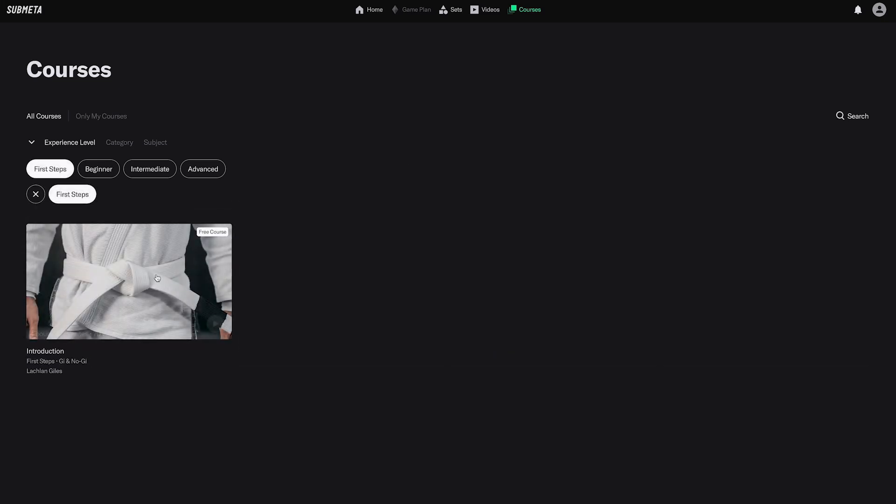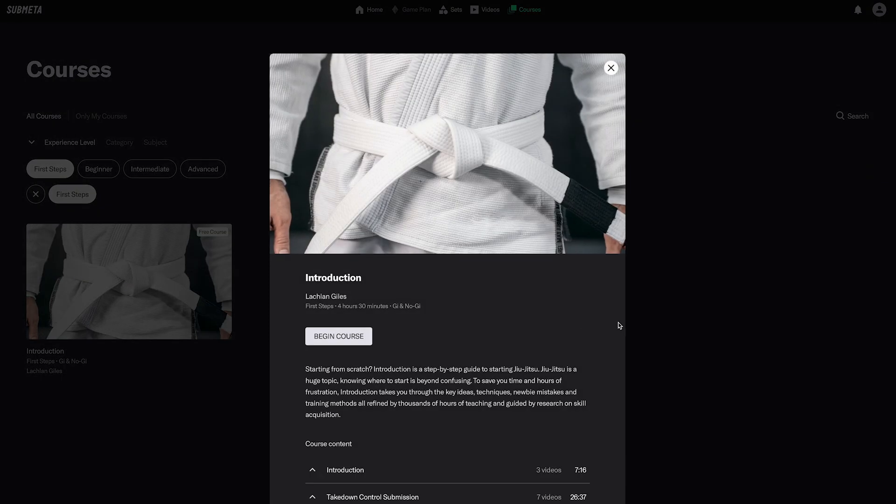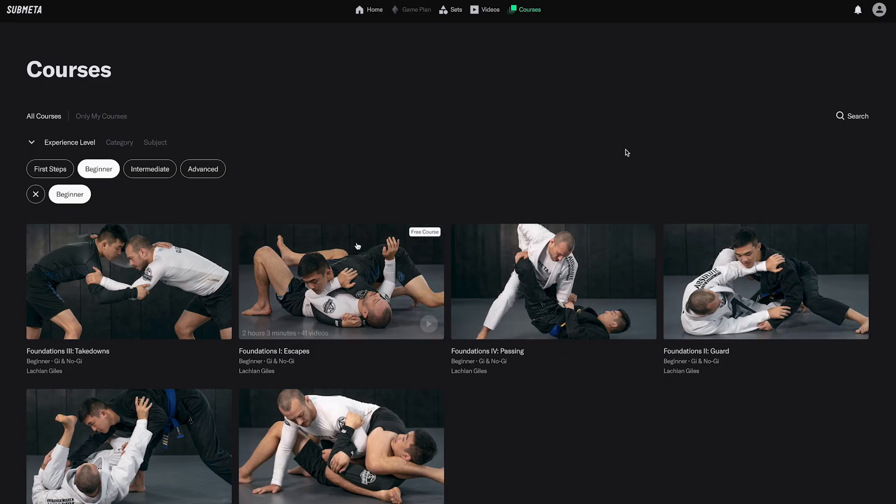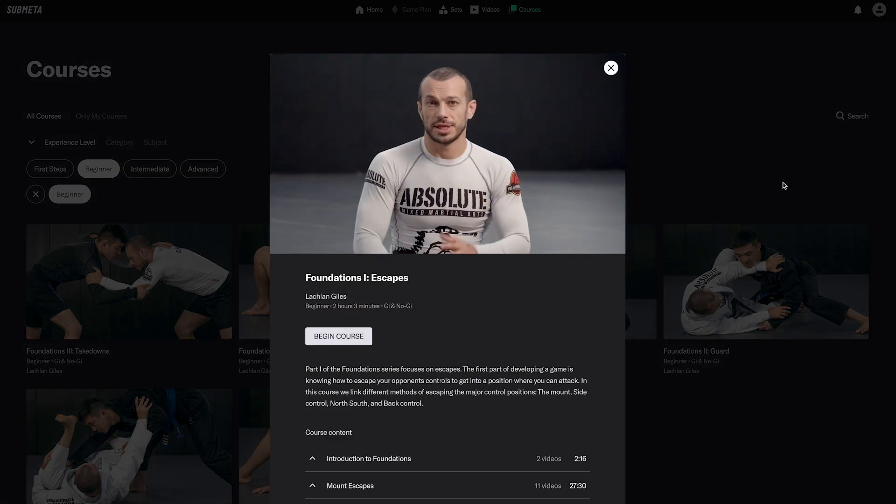I hope you enjoyed this video from the course introduction on submeta.io. If you go to submeta.io you can watch this course for free, uninterrupted, with exercises to help you with recall. Also for free, we have the follow-up course — Foundations 1: Escapes — which builds on the content you'll be learning in this course.